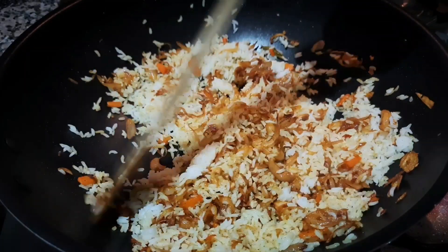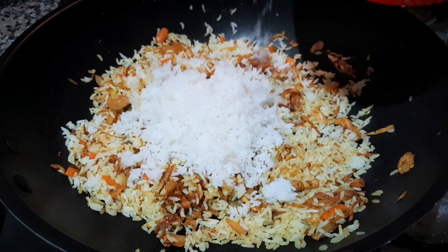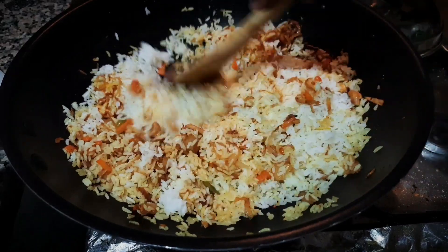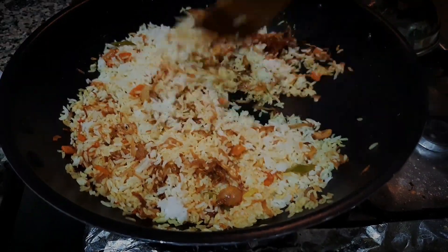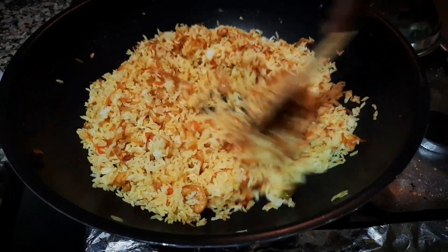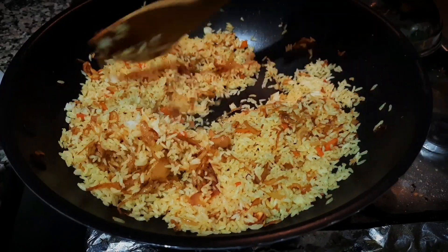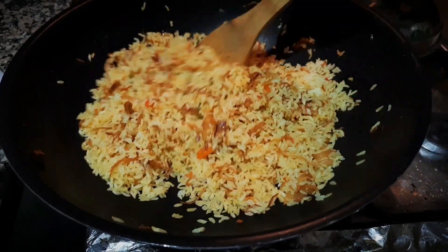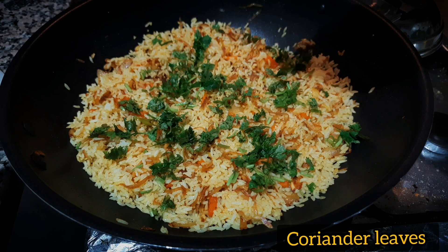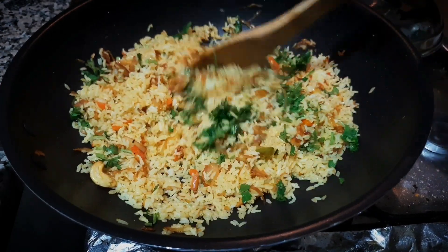If you put it in a bowl, it will be perfect. You can mix it together. We will mix the rice in a little bit.